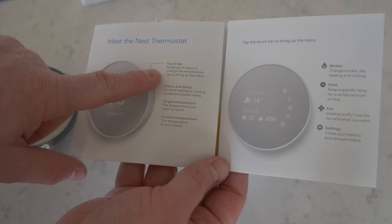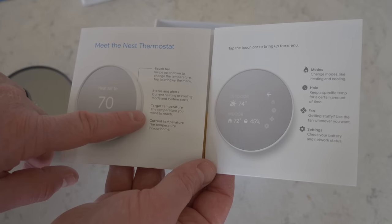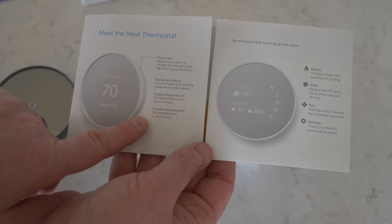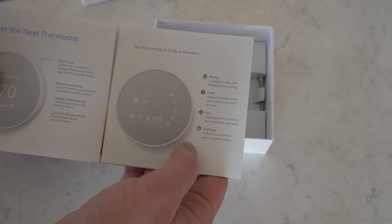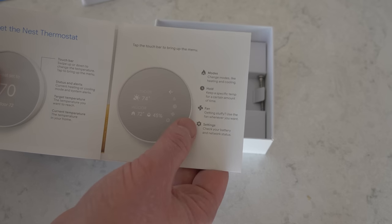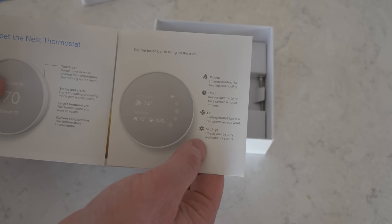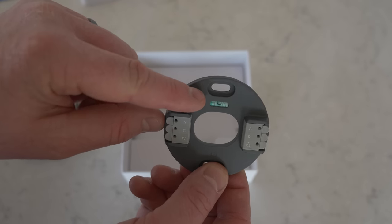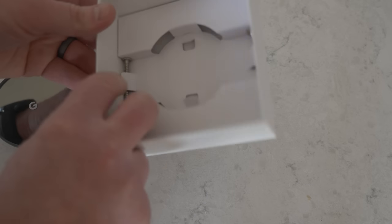On the device itself, we have a touch bar that we can swipe up or down to change the temperature. You have status and alerts, current heating and cooling mode, system alerts, target temperature — the temperature you want to reach — and current temperature, the temperature in your home. If you touch the bar, you can bring up different options: modes to change heating and cooling, hold to keep specific temps for a certain time, fan to turn that on when you want, and settings to check battery and network status. The mounting plate has a built-in level to make sure you get it aligned properly, and two screws to install it.